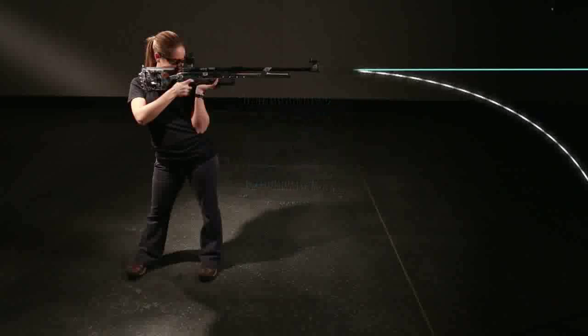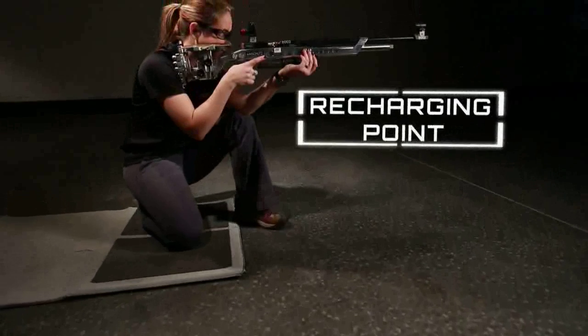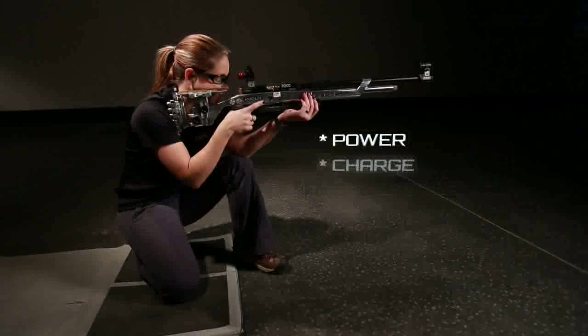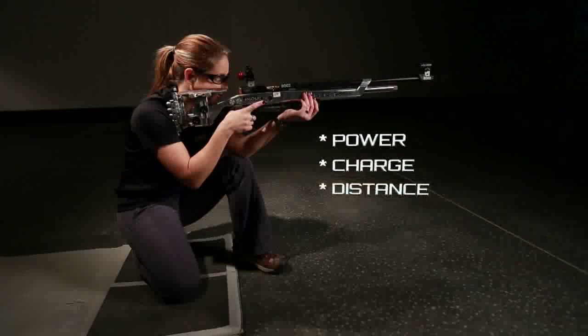The number of usable shots a shooter can take before reaching the recharging point varies due to a number of factors, such as the gun's power, original charge, and the distance one is shooting.